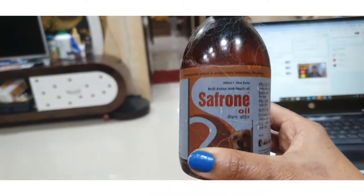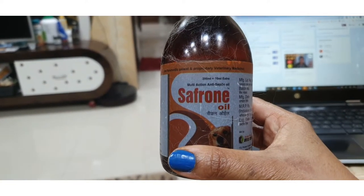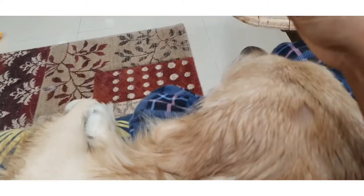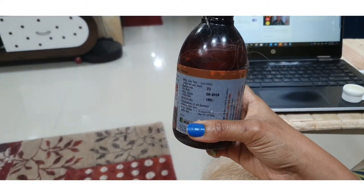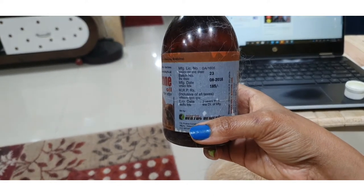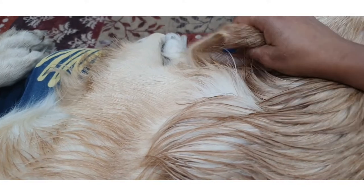So before you guys ask me, the oil that I am using is Saffron Oil Multi-Action Antiseptic Oil. We use this on Champ — champi ho raha hai — see how good it is. At least on weekends we use this on Champ and see how good it comes out.